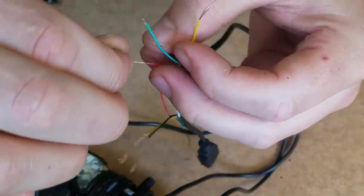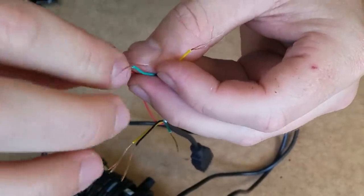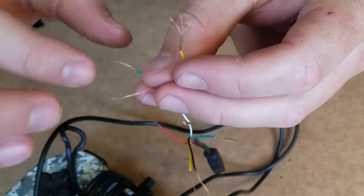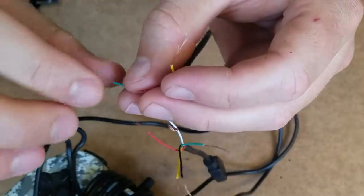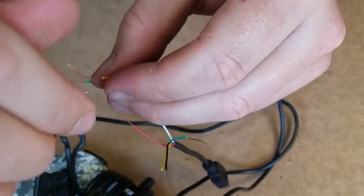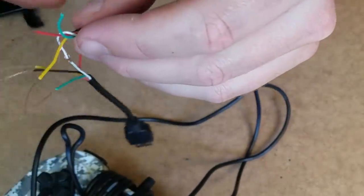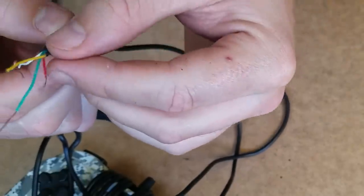Let's twist this one up here. You guys know how easy it is to bend metal — eating utensils, cutlery. So these thin, thin, thin metal wires break so easily. We've got to be really careful — really delicate with them.